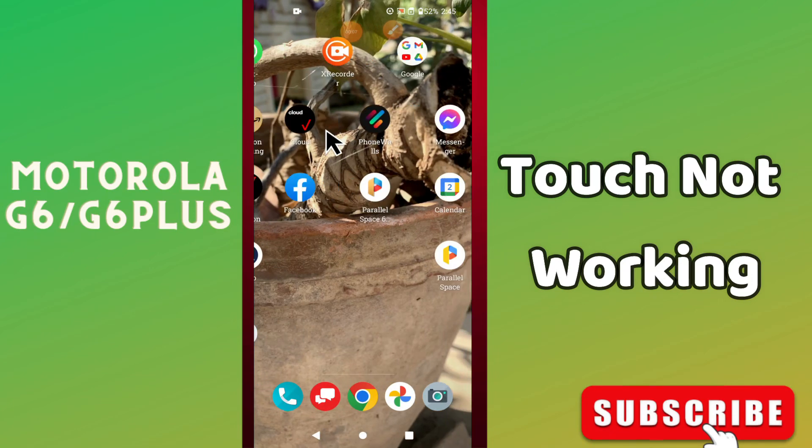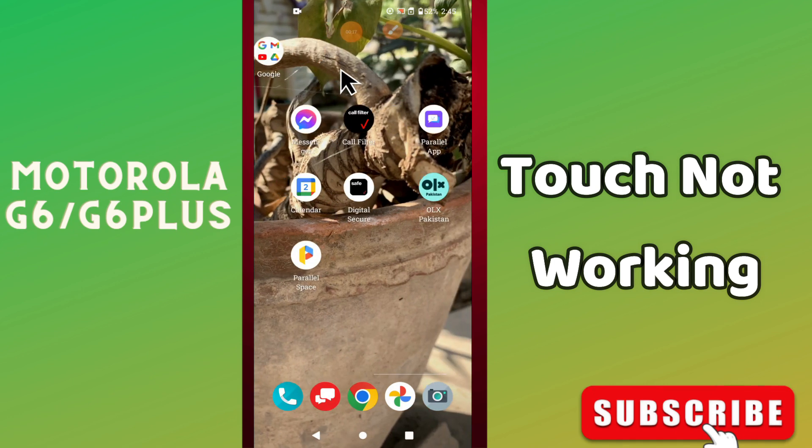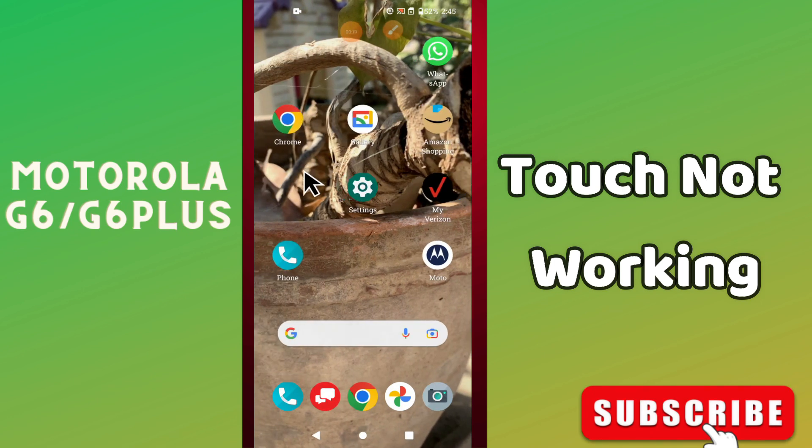Hi everyone, today in this video I'll show you how to fix the touch problem in your device, Moto G6 and G6 Plus. If you are new to my channel, don't forget to subscribe and press the bell icon. Watch the complete video and learn how you can do it. Let's watch the video.